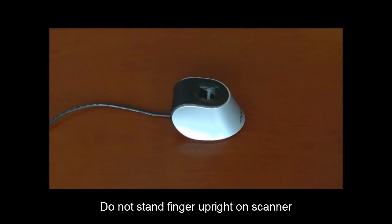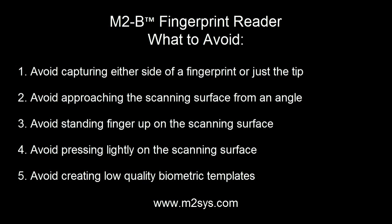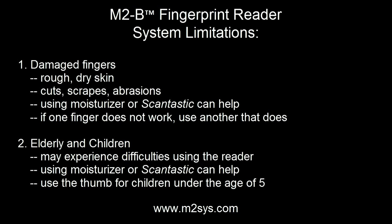To recap, avoid capturing one side of the fingerprint or the other, or just the tip of the finger, along with approaching the scanning surface from an angle or standing the finger up. Also, please make sure to avoid pressing lightly on the surface. All of these conditions could result in a low quality biometric template and failure of the system to identify the end user. Note that in this example of a poor quality enrollment, the end user did not press firmly enough on the scanner, resulting in image quality gaps and a scan that would not be acceptable.